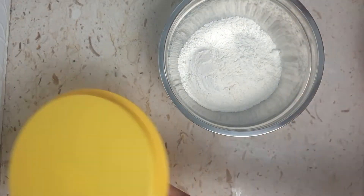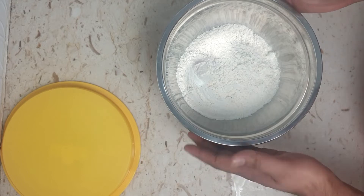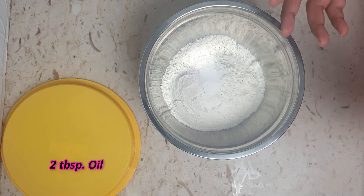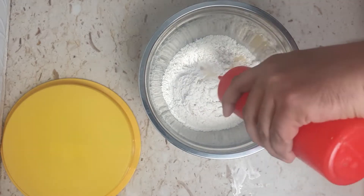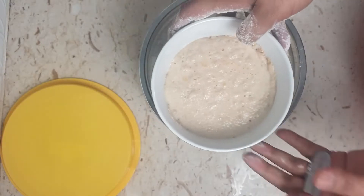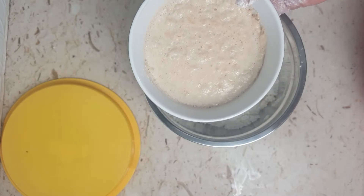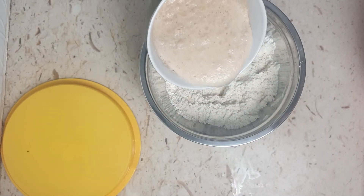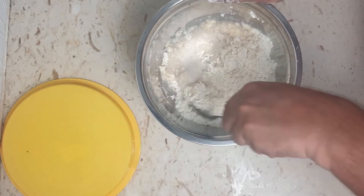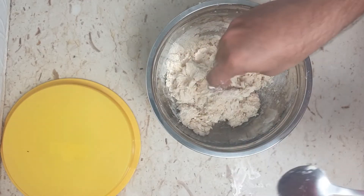It's been 10 minutes now. In a mixing bowl I've taken 2 cups of all-purpose flour (maida), half a teaspoon of salt for taste, and about 2 tablespoons of oil. Mix this all really well. You can see the yeast is nice and frothy now. Pour this mixture in parts and mix well — I'm going in with my hand to knead the dough.